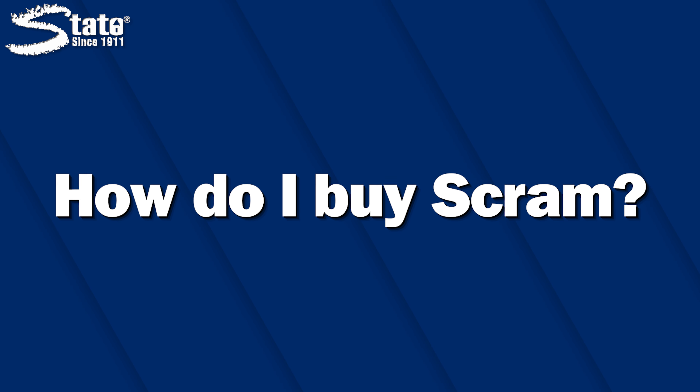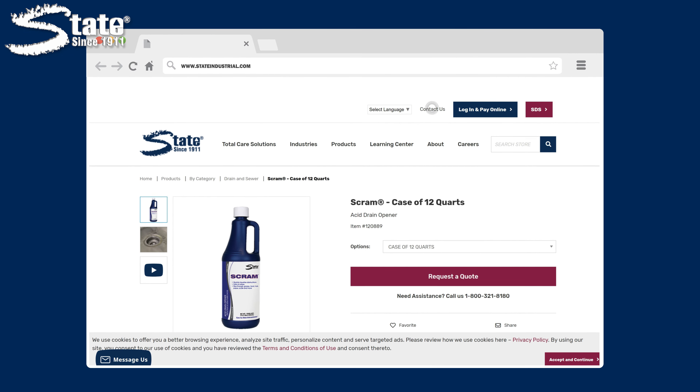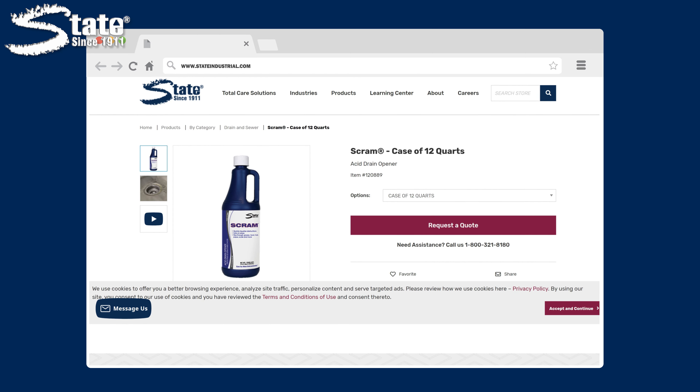How do I buy SCRAM? To buy SCRAM, head over to our website at www.stateindustrial.com and hit the Contact Us button to get into contact with one of our trained representatives. All drains are different, and the easiest way to determine the solution that best suits your facility's needs would be a survey from one of our experienced sales representatives.